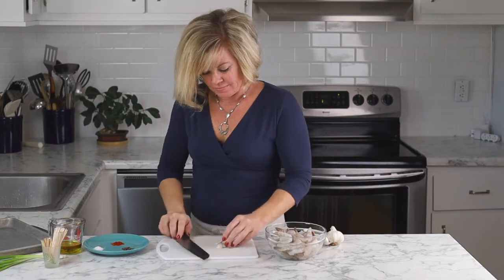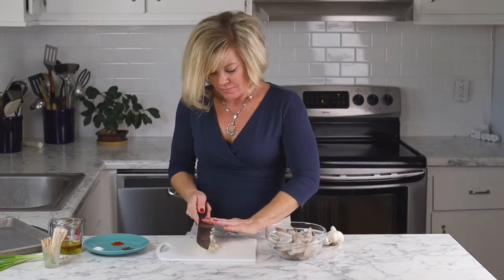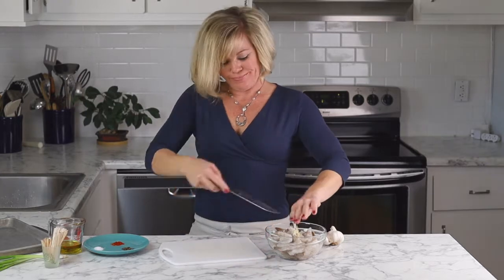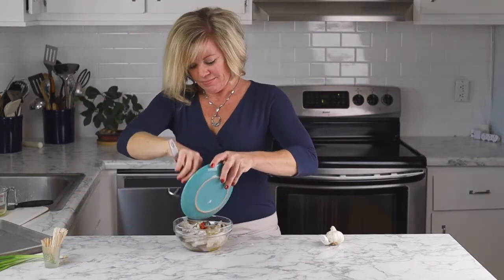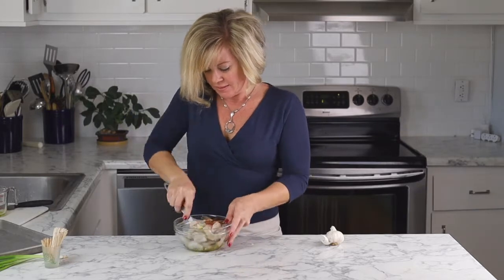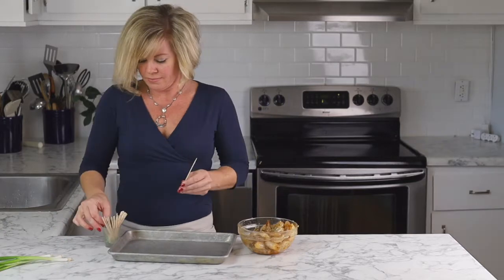I'm going to begin by mincing fresh garlic and adding it to my bowl that has one pound of fresh raw shrimp. To that I'll add olive oil, kosher salt, fresh cracked pepper, smoked paprika, and just stir it until it's well combined.